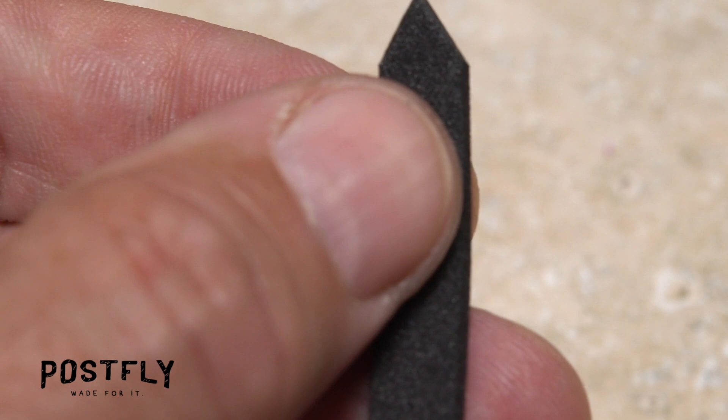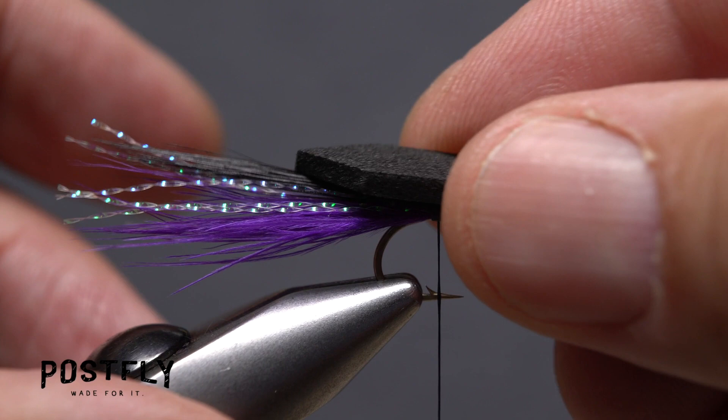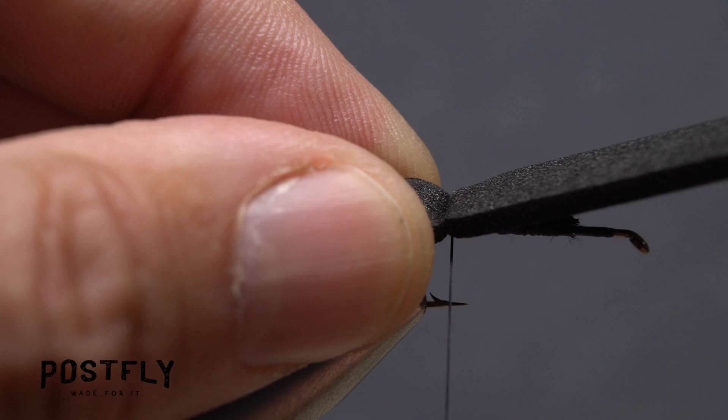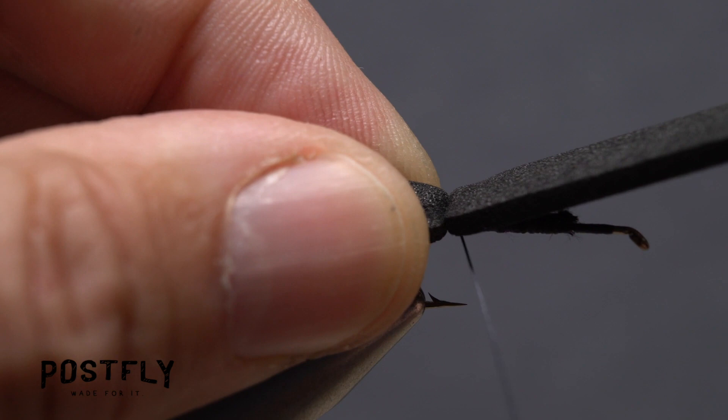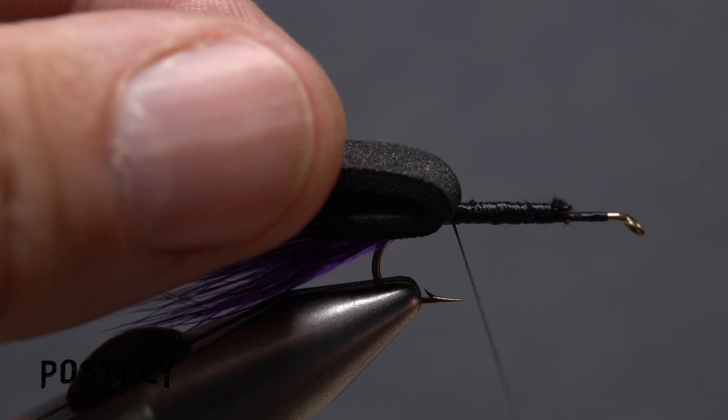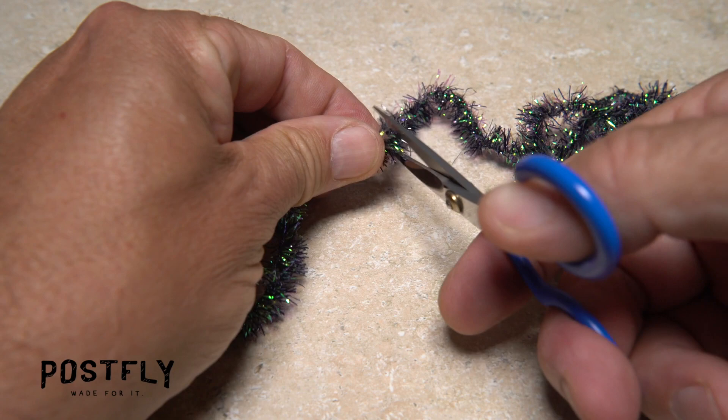Pick up one of the pieces of black craft foam and snip the corners off one end to form a point. Place this pointed end on top of the hook shank so it extends about a hook gap back from the hook bend. Take a wrap over top of the foam with your tying thread and slowly but firmly pull down to compress the foam. Take another couple of thread wraps to lock the foam down even further, then pull the forward portion back and take a couple of thread wraps around just the hook shank. Follow this with a few more wraps over top of the foam, then once again pull it back and position your thread at the two-thirds point of the shank.